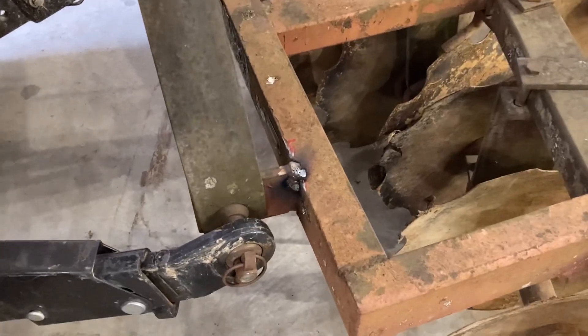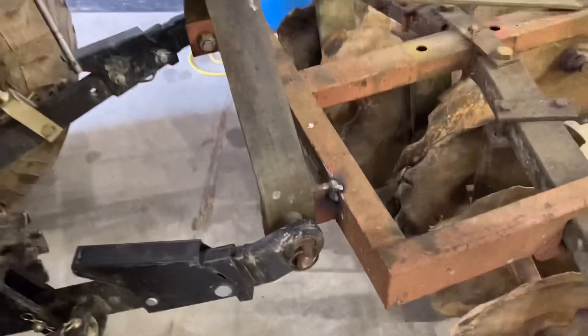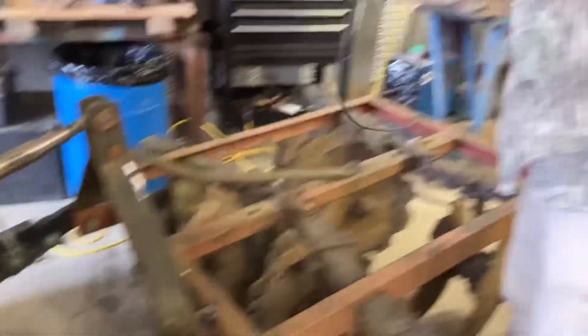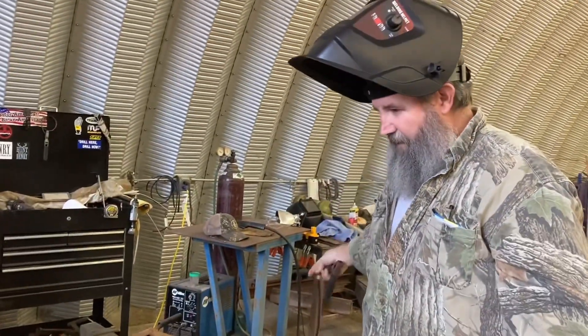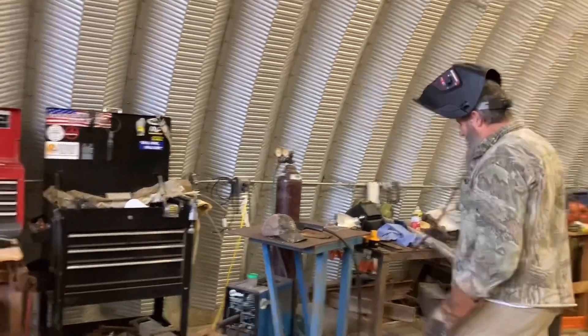As you can see there, folks, old Tiller's got a little weld. Wasn't much happening there, but sometimes you've got to get it, Mr. Tiller. It's good to have this stuff around when you need it. Absolutely. Hey, folks, we'll be back.